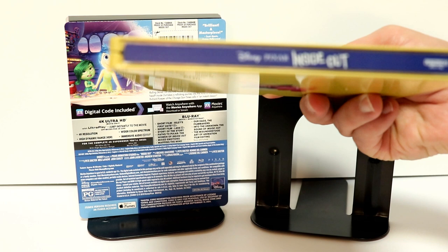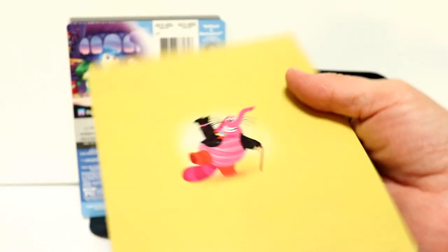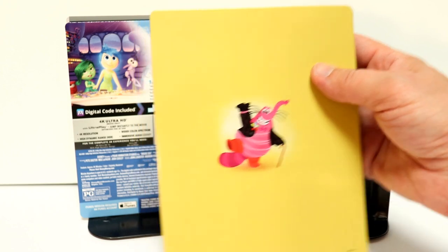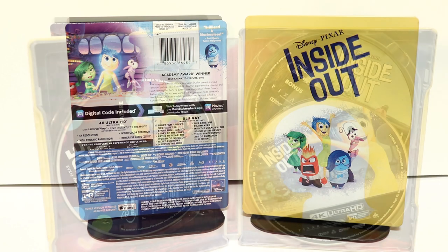And then here's the spine. And here's the back. Very simple, like all the other ones.